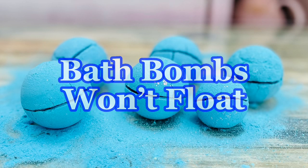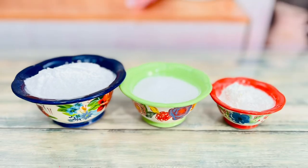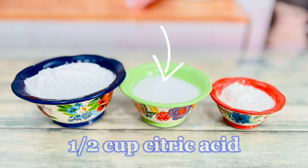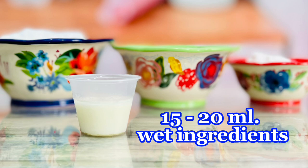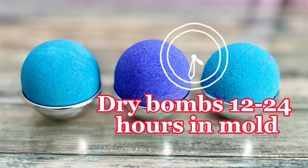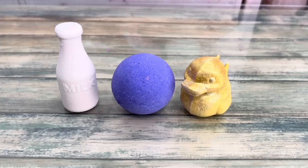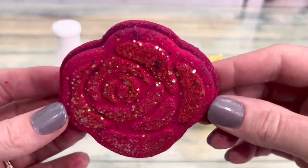If the bombs won't float, this could be from too much wet ingredients making the bath bomb too heavy. For a standard recipe, you should only add 15 to 20 milliliters of wet ingredients. But more than likely, the bombs are just not dry enough. After making them, dry them 12 to 24 hours, then shrink wrap them — they'll continue to dry in the shrink wrap. Also, some shapes float better than others. Bombs with more surface area float better, and bowl-shaped bombs will always float.